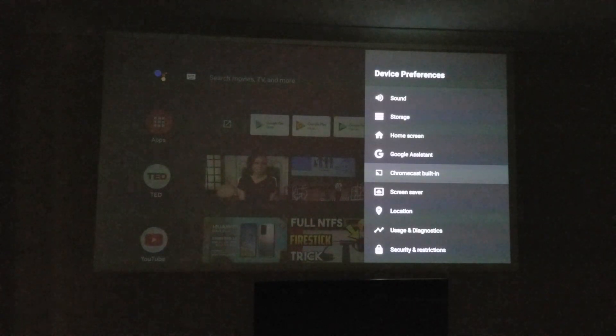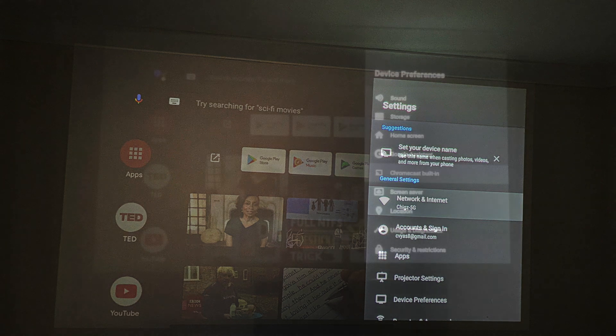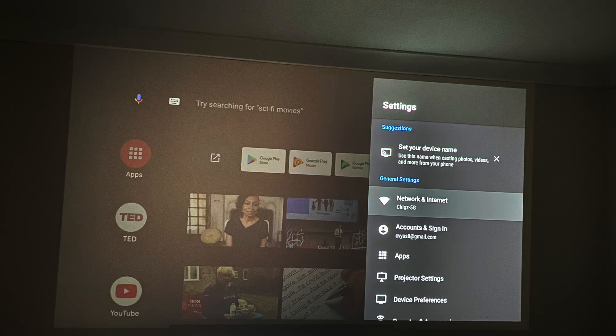The projection quality at the moment looks a bit grainy and I can confirm it's my camera struggling to record in low light. To illustrate the difference, I took a still photo of the same system menus and as you can see there is now no grain — as opposed to shooting video in low light. The real image you'll see with your eyes is completely crystal clear with no grain at all.